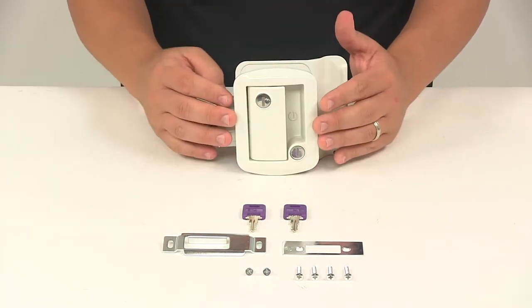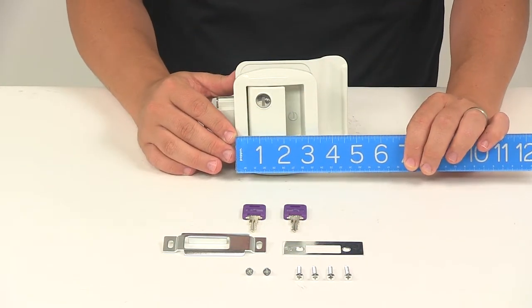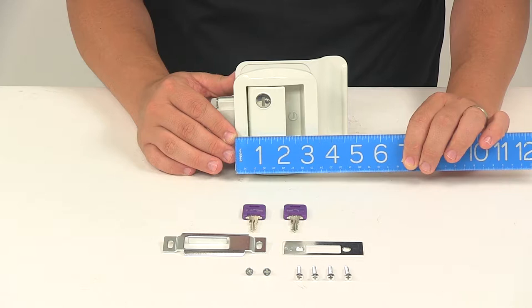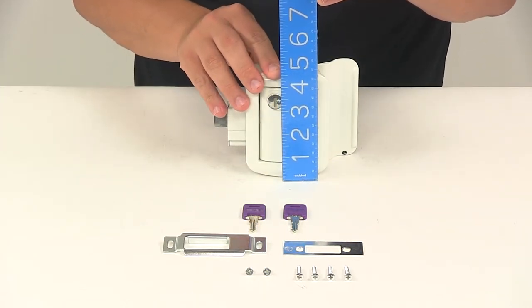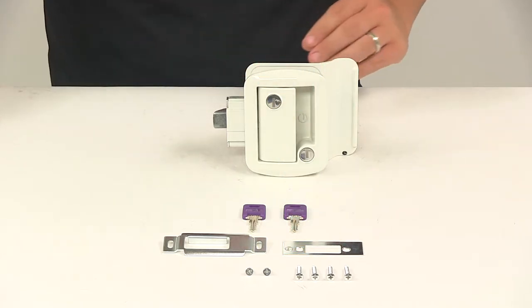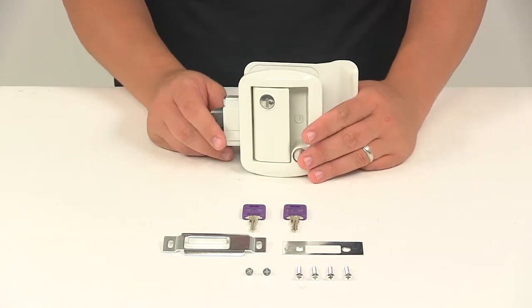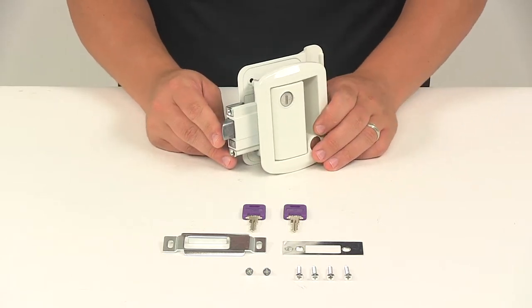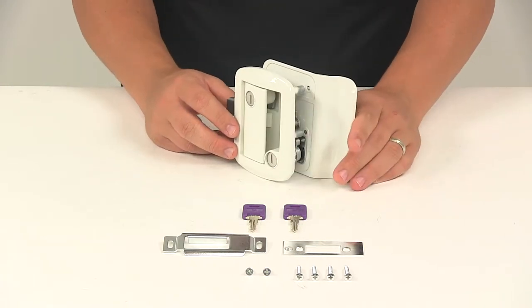When it comes to the outdoor face plate dimensions, the width is about three and a half, or three and seven-sixteenths of an inch, and the height is about four and a half inches tall. This is designed to fit doors that are an inch and a quarter to an inch and a half thick, and it's designed to install in latch cutouts that are two and a half inches wide by three and a half inches tall, up to three inches wide by four inches tall.